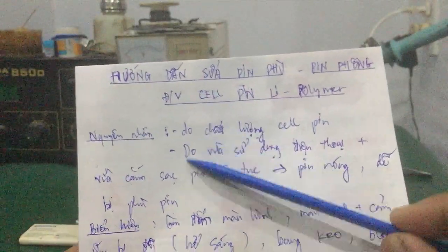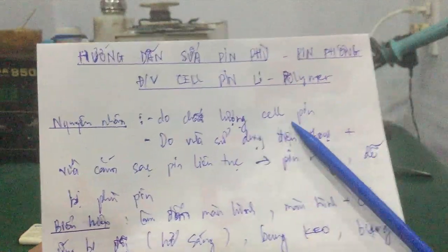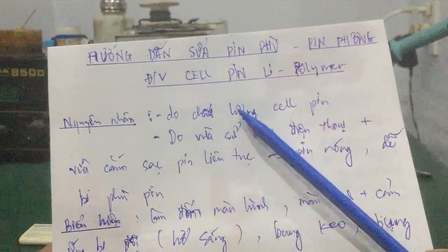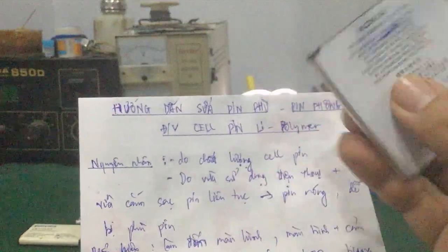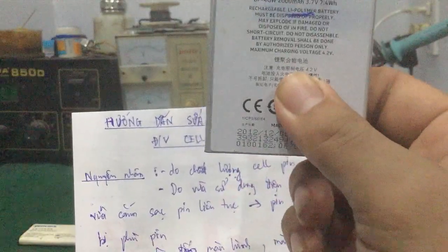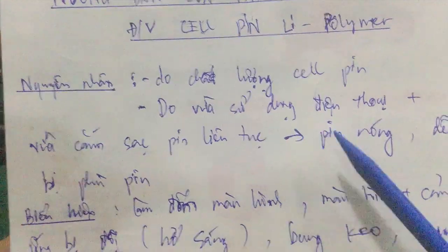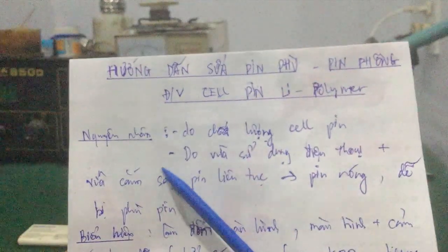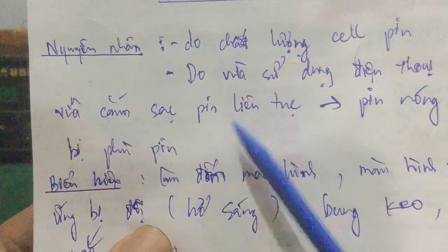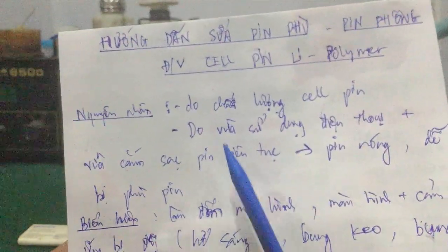Còn nguyên nhân hiện nay nhiều người gặp phải là do vừa sử dụng điện thoại mà vừa cắm sạc pin. Xài liên tục, nhiều bạn chơi game hay thao tác làm điện thoại nóng lên. Điện thoại hoạt động nóng lên, đồng thời cell pin vừa sạc vừa xả liên tục, làm cho cell pin rất nóng. Trong quá trình trao đổi điện phân, trao đổi ion bên trong, sẽ xuất hiện khí bên trong, khí này dễ làm phồng pin. Vừa sử dụng điện thoại vừa cắm sạc, không cho pin nghỉ ngơi, sẽ dễ gây nóng pin và phồng pin.